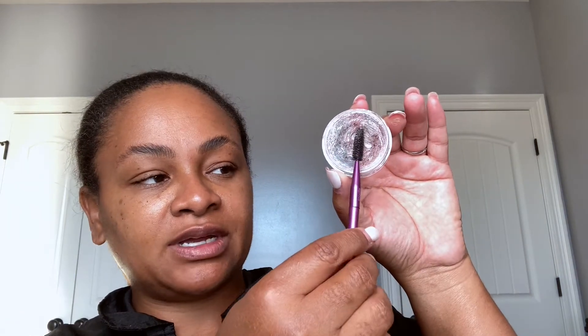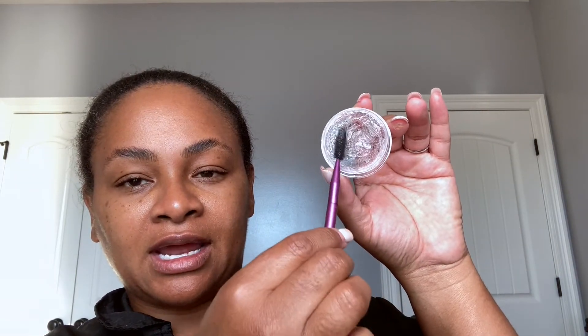I've already done my skincare — it's nice, clean, glowy, and smooth. We're going to start with the brows. I'll be using the Anastasia Brow Freeze first. I'm going to take a spoolie and brush my brow hairs in the direction I want them to go, then apply a little of that Brow Freeze to set them.